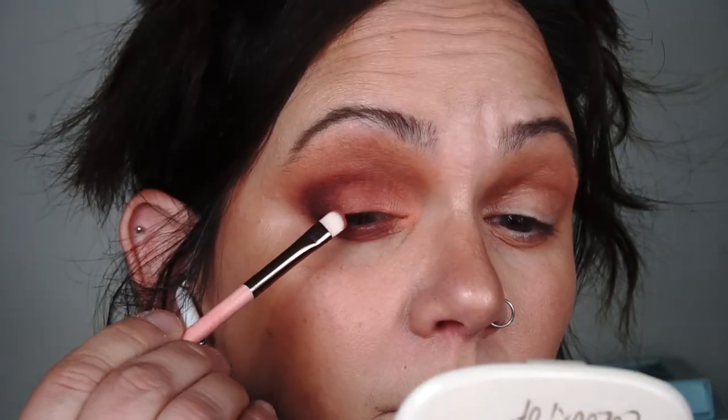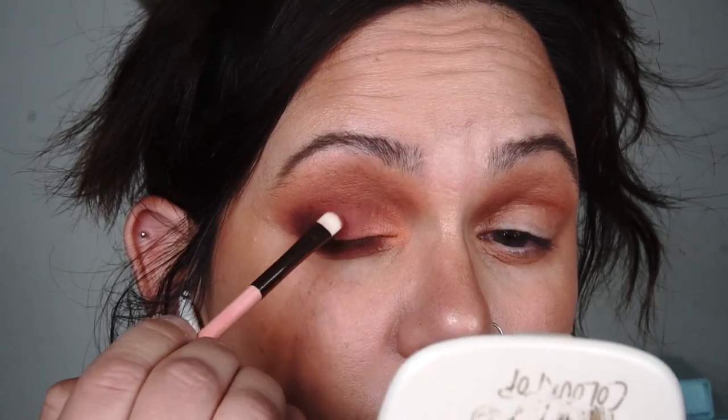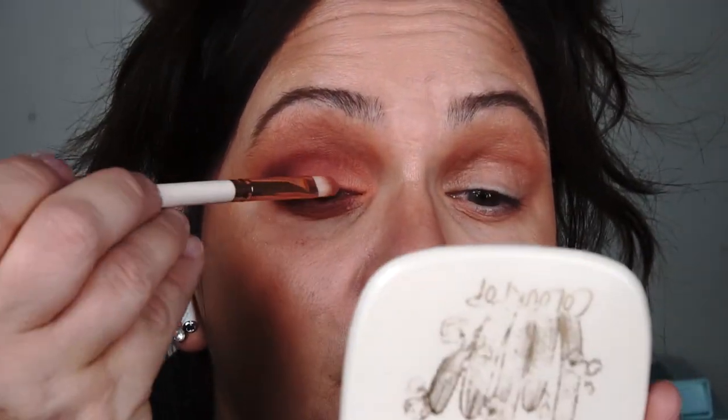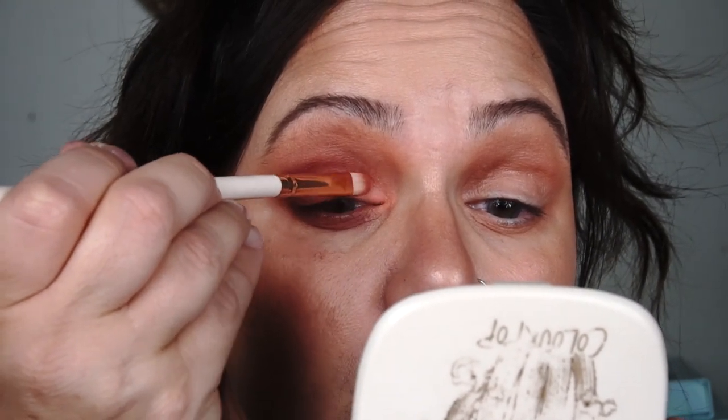I'm going to take that same outer corner color and bring it down. Then I'll go back in with the Sweetheart color on the middle to get a nice blend between the outer corner and the middle. I am getting quite a bit of fallout down here so I've made a little bit of a mess, but as I've said in prior videos, you should probably do your eye makeup last. I'm going to go back in with that first color just to lighten it up a bit.